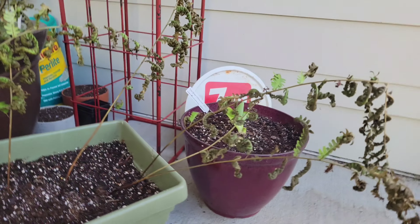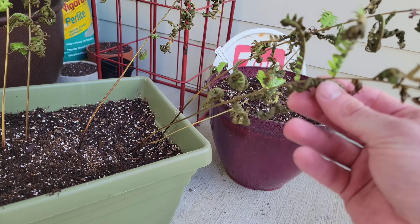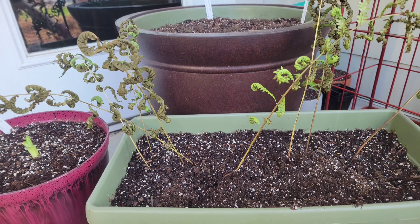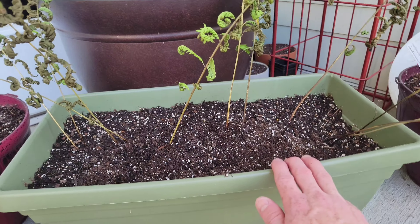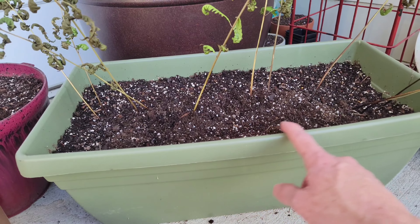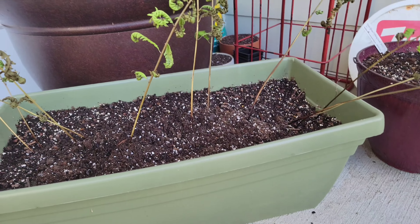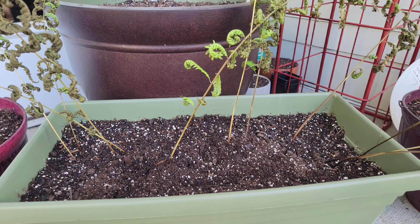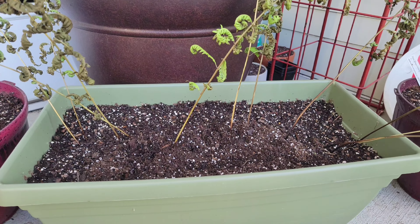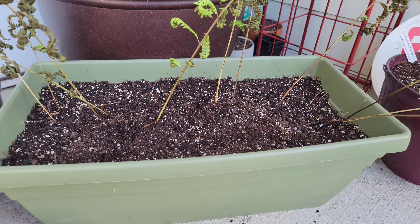I wasn't sure how well these would do. I watered them in well, but as you can hear, I don't know if I just stuck them in wrong or what — they're all dried out. If these don't make it, I'm going to see if they'll send out a new shoot. Maybe it's just transplant shock and the ferns themselves will die back. Supposedly these ferns are pretty hardy, so we'll see. Once I let them die back, I'll see if they'll come back.